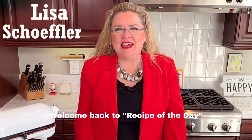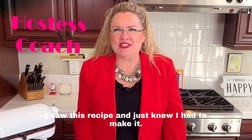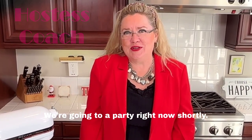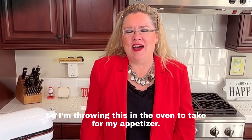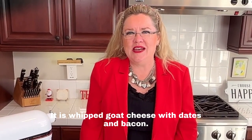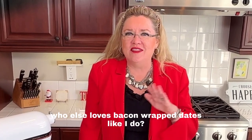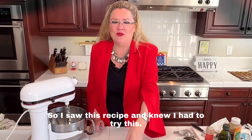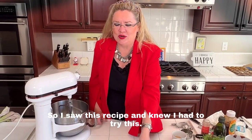Hey, welcome back to Recipe of the Day! I saw this recipe and just knew I had to make it. We're going to a party shortly, so I'm throwing this in the oven to take as my appetizer. It is whipped goat cheese with dates and bacon. Who else loves bacon-wrapped dates like I do? I love them — I saw this recipe and knew I had to try it.